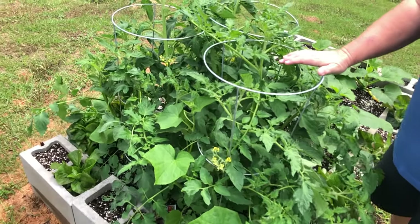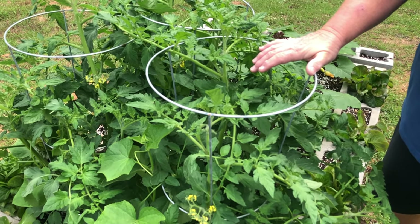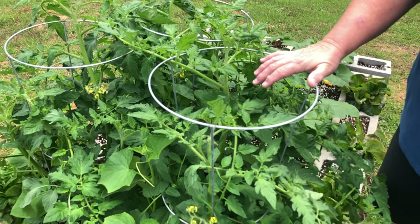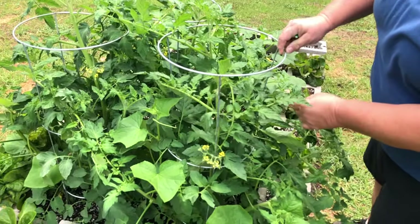Look at the growth that we've gotten on these tomatoes. They're putting on six to eight inches a day at the way they've been growing, and so it's important — you see we put the cages on here.